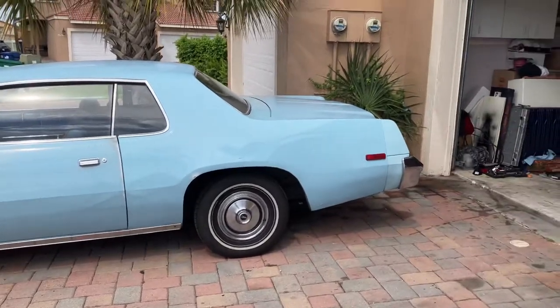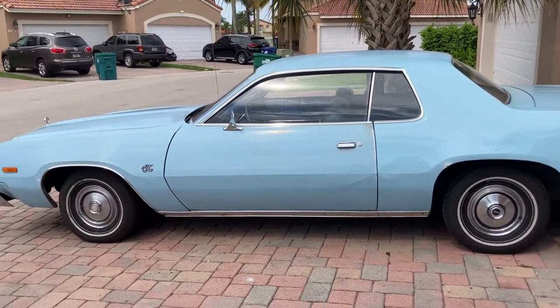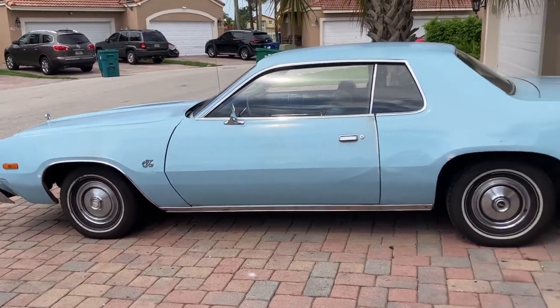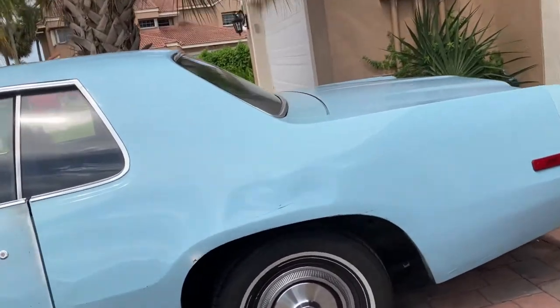You're looking at this Plymouth Fury — a nice affordable mid-sized car, available as a sedan, coupe, or wagon for your family. It came with Plymouth's electronic ignition system, which they always loved to boast about.